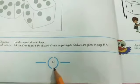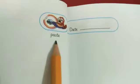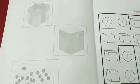Open page number 9. The instruction is to paste. Today we will do a very interesting activity. We are pasting the stickers of cube-shaped objects.